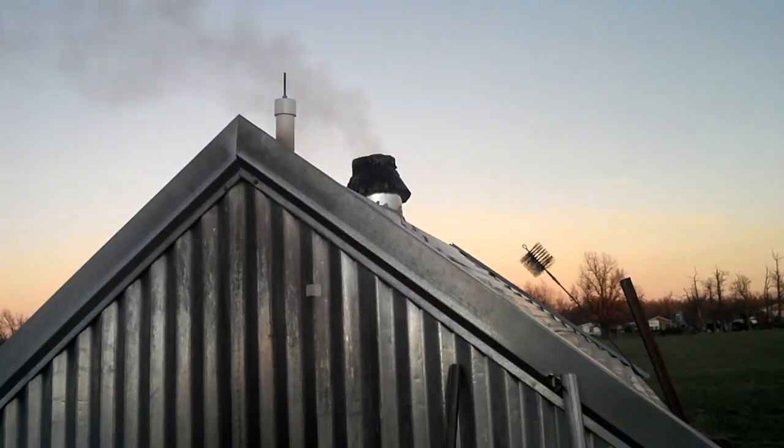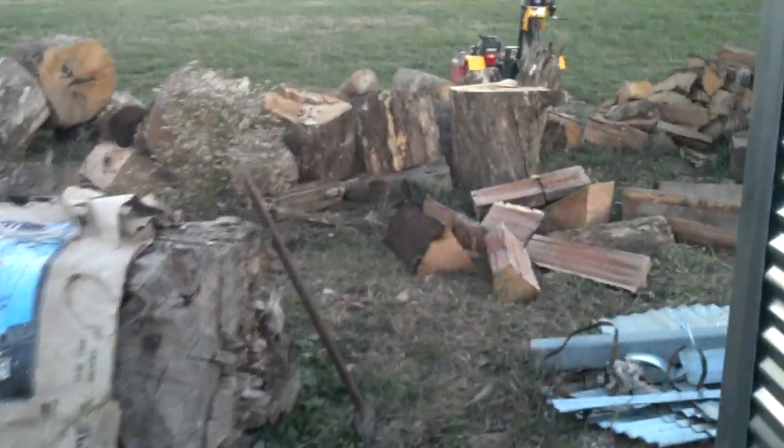Put a water column in. Bust a bunch of wood up — plenty of wood for it back here. Just built a little door.